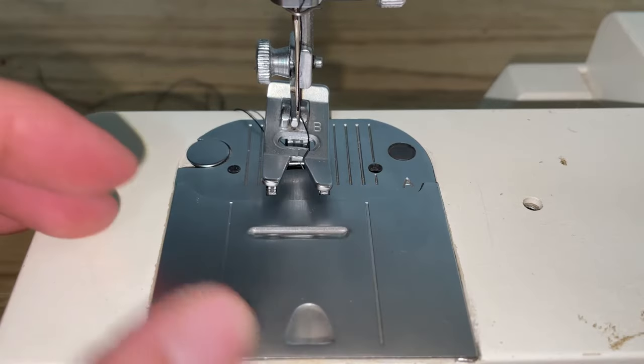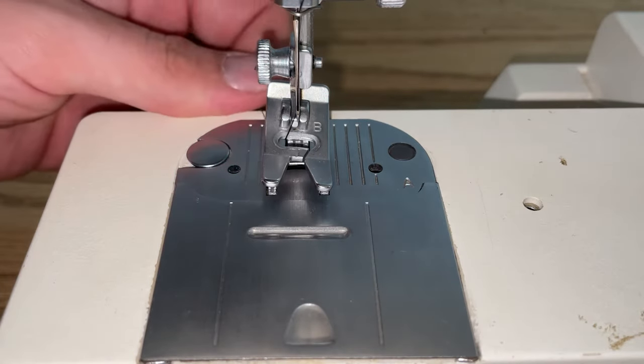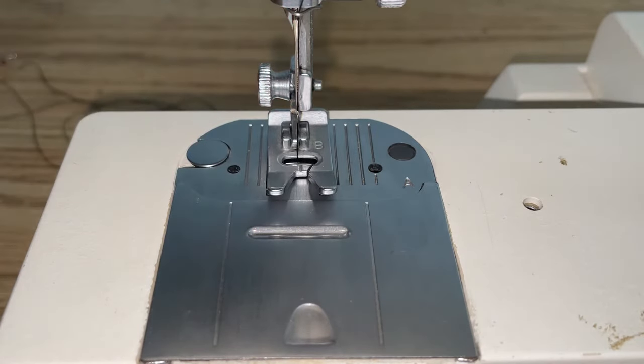That's all there is to it folks. When you're ready to start sewing, put your material in, press your foot down, and you're good to go. Hopefully you found this helpful, and as always please like and subscribe.